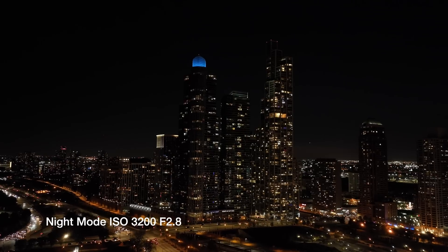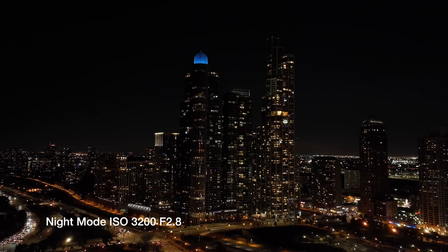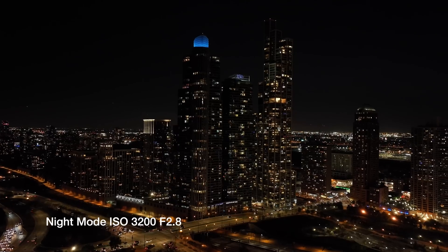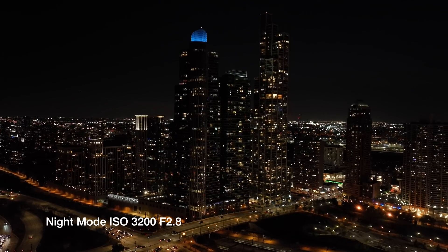I went out and filmed all those about two hours after sunset, so it was completely dark — there was no other light. Being in a city definitely helps because you have lots of ambient light, but it also gives you lots of detail to look at and see what sort of noise reduction effects are in place, because DJI is applying noise reduction built into the drone. Let's look at the footage and then dive into a little more, including D-Log and HLG tests.